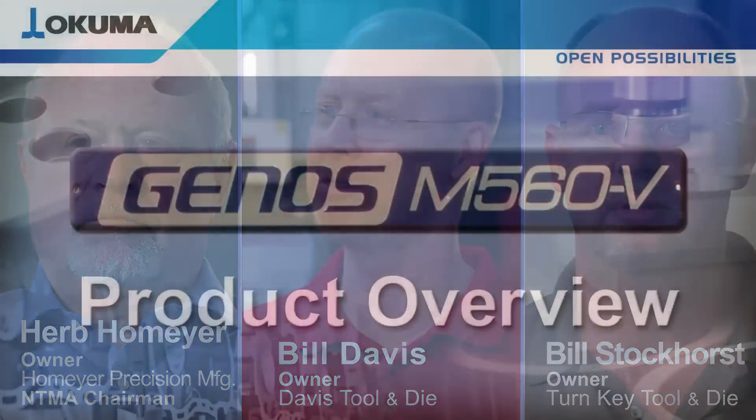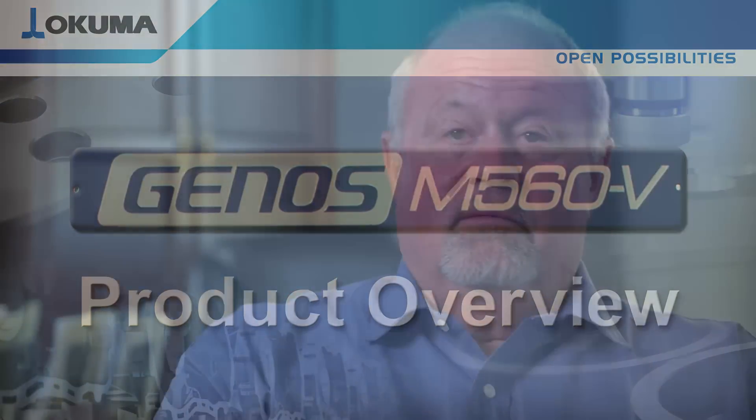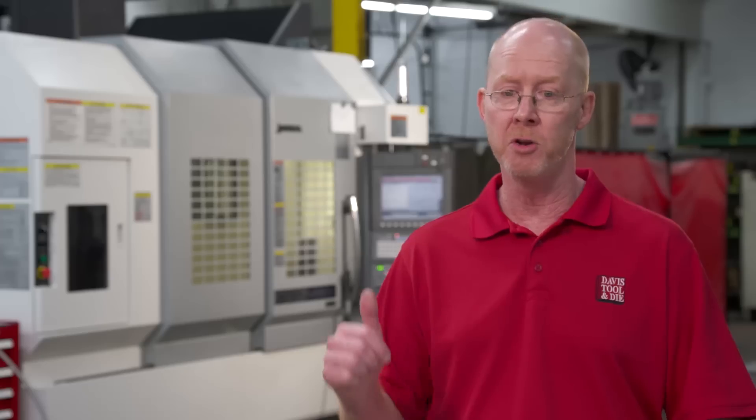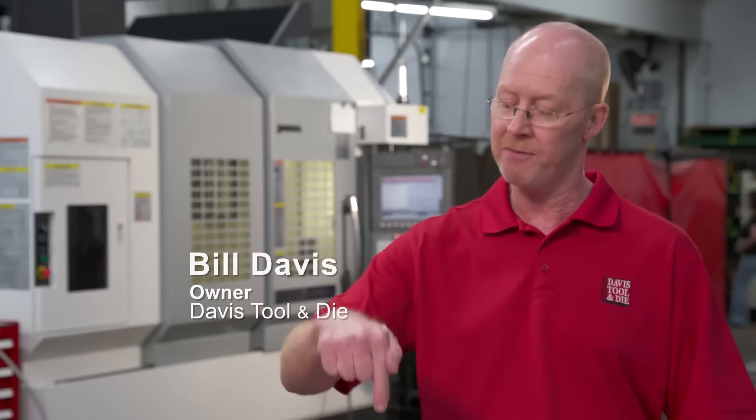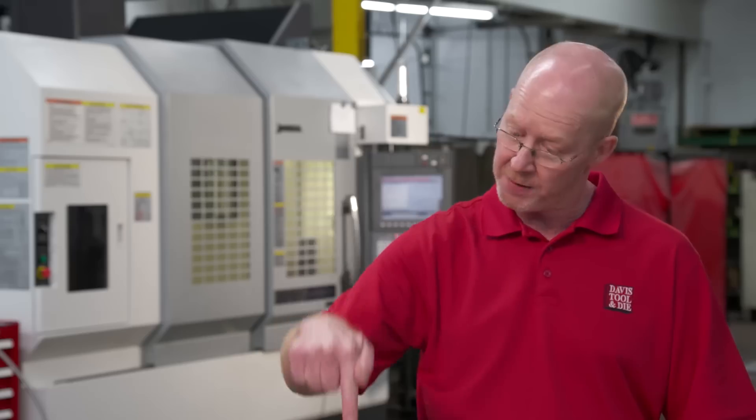Herb Holmeyer, Bill Davis, and Bill Stockhorst discovered the power and reliability of the Okuma M560 and put it to work on their shop floors. Our first M560 is three or four years old — we haven't changed the spindle yet. The new machine has through-the-spindle coolant, so when it's drilling it doesn't have to peck; it just feeds straight through and the coolant washes the chips out.